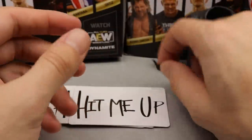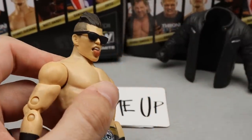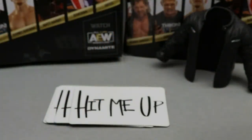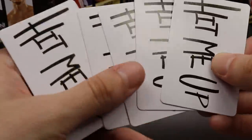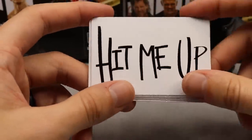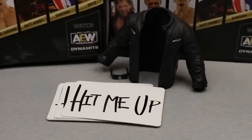You also get black sunglasses — putting them on the figure makes it look identical to Sammy Guevara wearing glasses, really good. Be careful removing them from the packaging so they don't break. Then you get his 'Hit Me Up' signs — and not just one, you get five! That's very unique. Five signs to place throughout your crowd instead of just the one we're used to with figures.